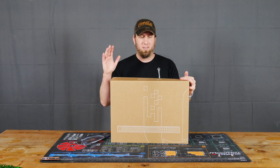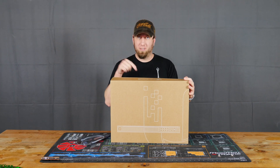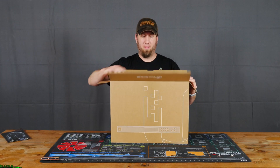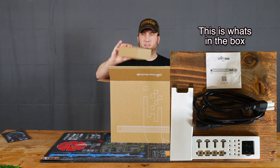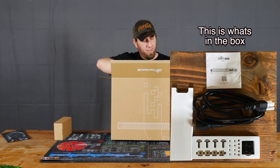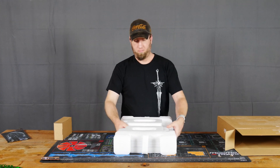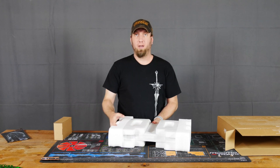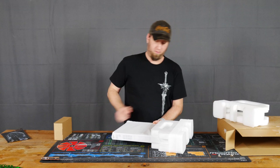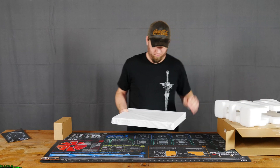So this is the UniFi Dream Machine Pro. I'm going to explain what it is, but before I do, let's go ahead and unbox it so we can see what this is. This is what it looks like when you first get it. Got a box of something, a power cable, and instructions, I'm guessing. And here it is. Take off some foam — very form-fitting foam.